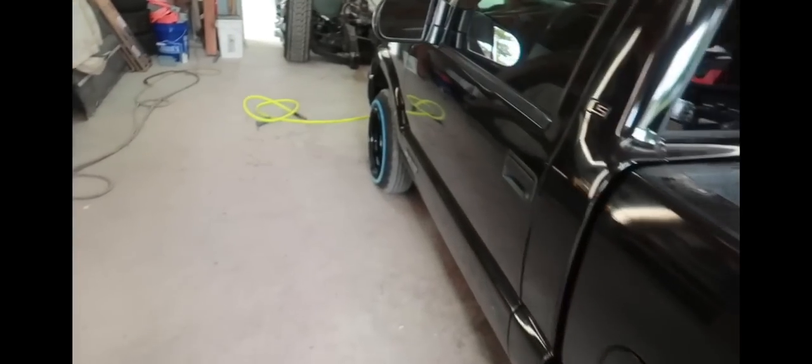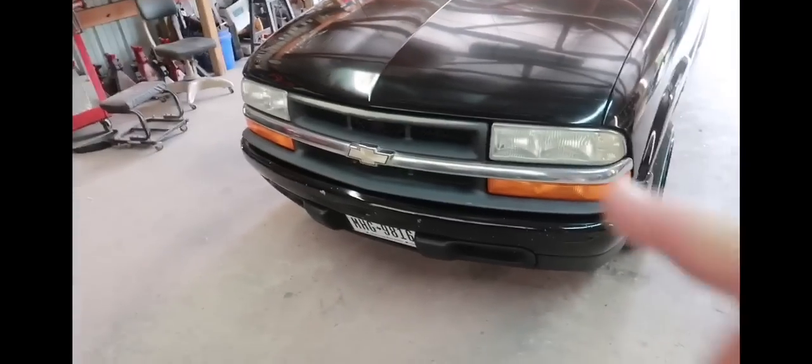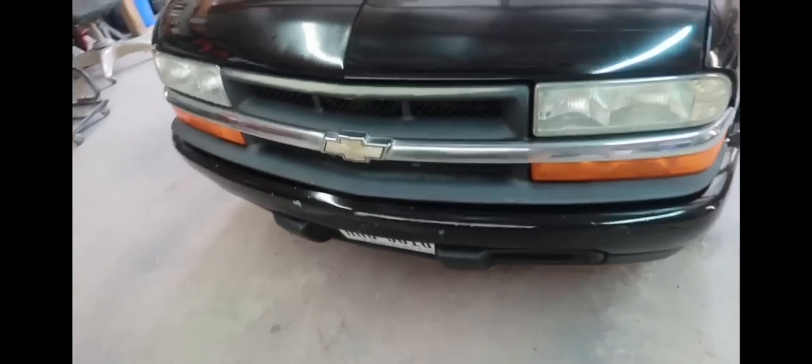Here's what we got: a new air dam, new bumper, chrome all the way around, nice brand new out of the package, and an all-chrome grill. I don't know what I'm gonna do with the bow tie - I might have a billet bow tie laying around, or stick the factory one back in there painted black. I'm gonna put these billet inserts in the grill. They got some new headlights brand new and parking lights. I might take that bow tie out, paint it black - it might look pretty pimp.